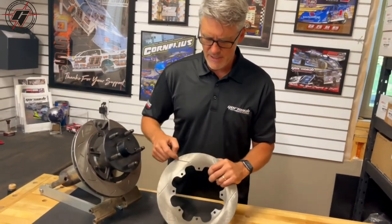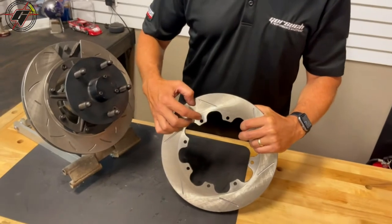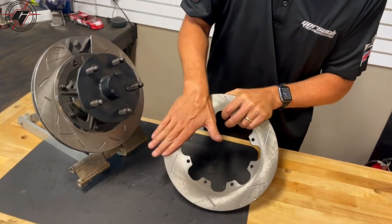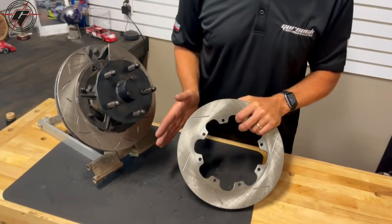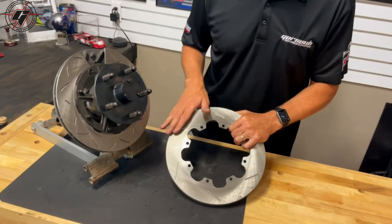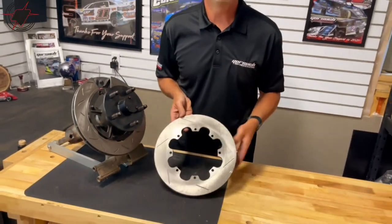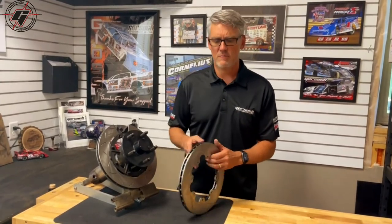If you have the option to run a slotted rotor, a lot of times you want to put the brake pad on the rotor so that as the rotor rotates, the slot pulls the brake pad down into the caliper — that will eliminate a little bit of vibration. So if you have a performance car and you're doing a track day but also driving it on the street, you would probably want it directional based upon the slot direction. But for most of our racing applications, we don't really care if it has a little bit of a squeak or noise, so we can run this on the left or right.